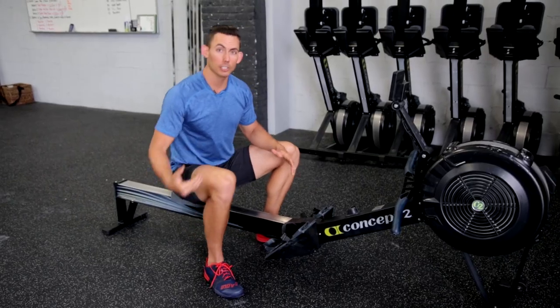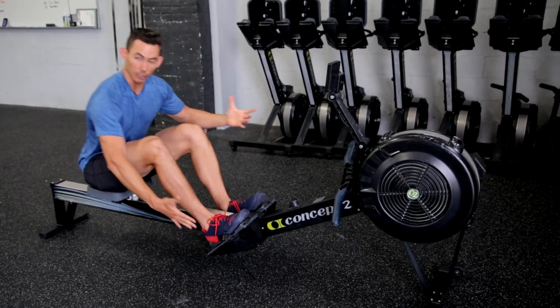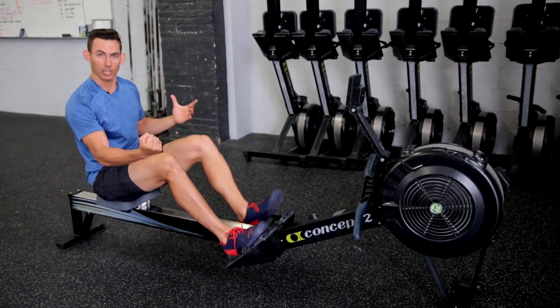For Dark Horse, we talk about push, don't pull. And that push comes from your midfoot, and it happens by pushing your feet into the foot stretcher. That's where our push comes from.